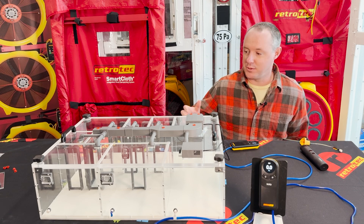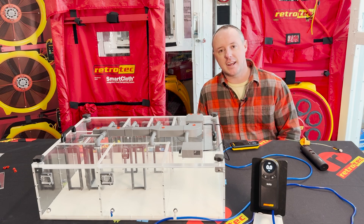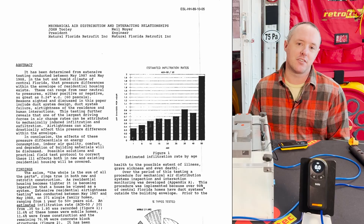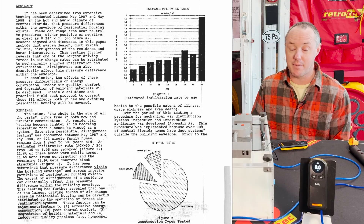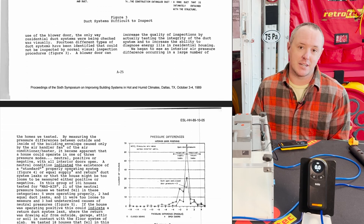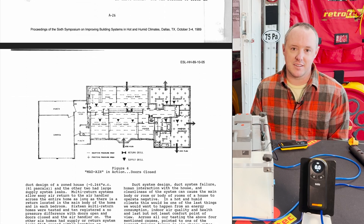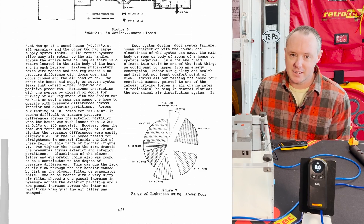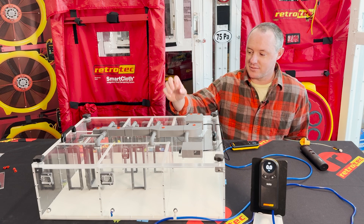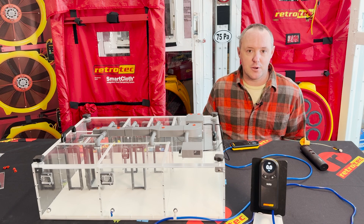Before we dive into this, I want to welcome you to the Mad House, affectionately named after the Mad Air paper that was written by John Tooley and Neil Moyer back in the 80s, which I believe is one of the most underutilized pieces of information in our industry. If you haven't read Mad Air or learned about those concepts, please do so — it's eye-opening. Today we're going to talk about what duct leakage actually does to a home.